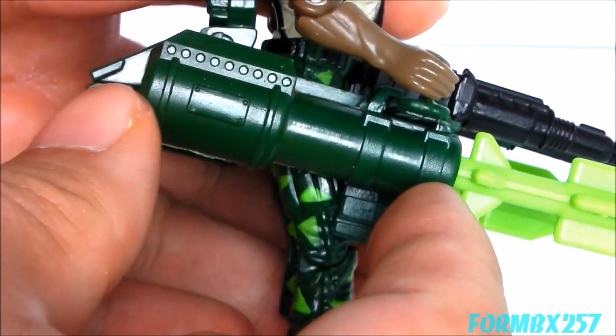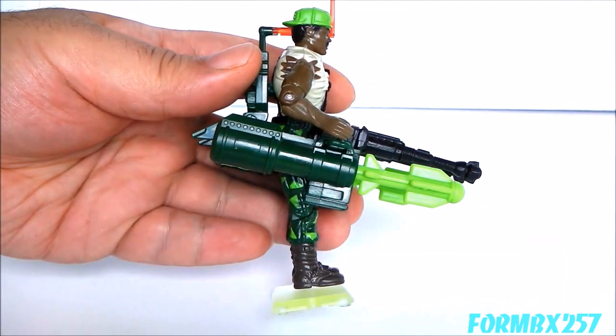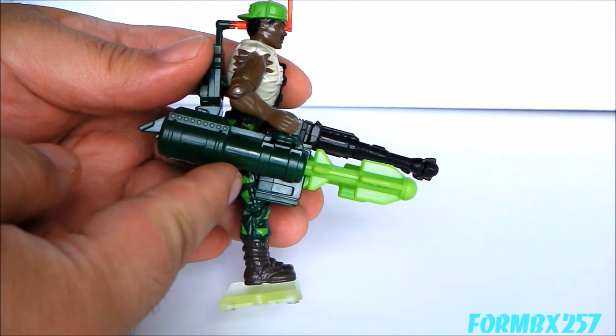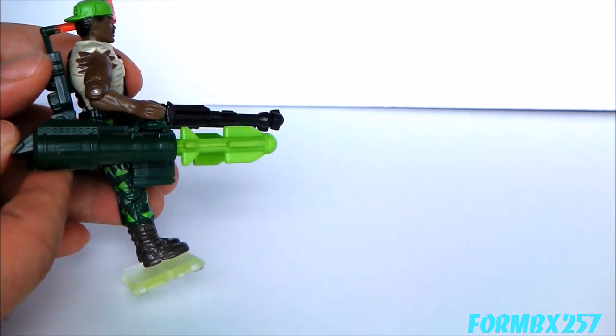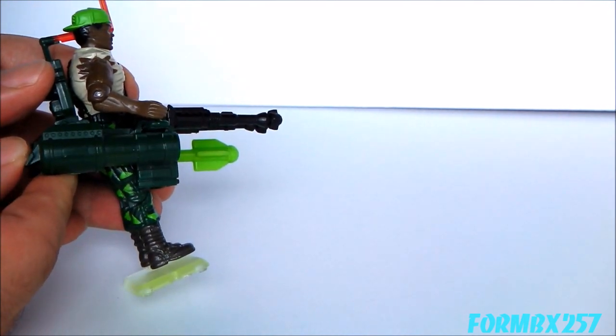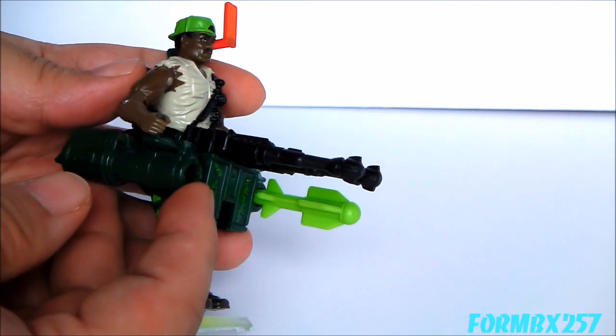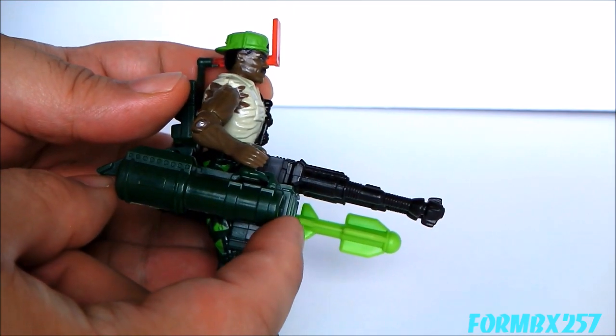On the side we have two spring-loaded missiles with two missiles on either side. You just press these little triggers here, and this thing fires out quite fast. I'm actually kind of surprised at how powerful these tiny little missile launchers are.